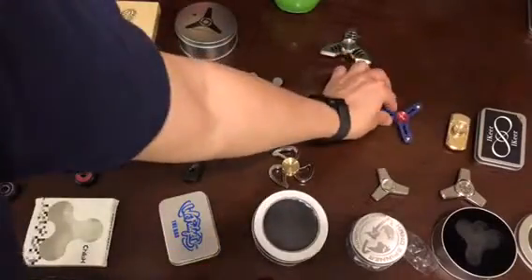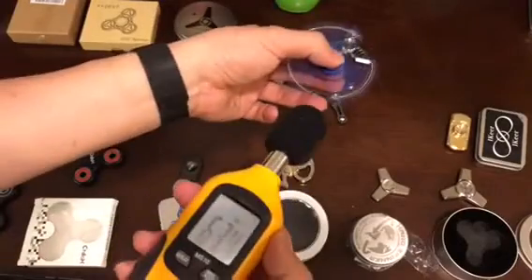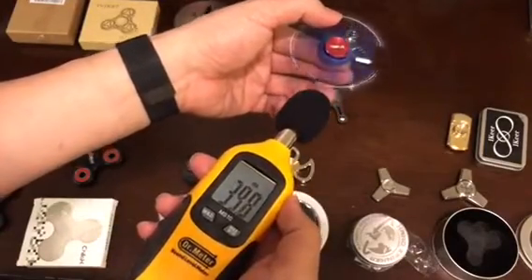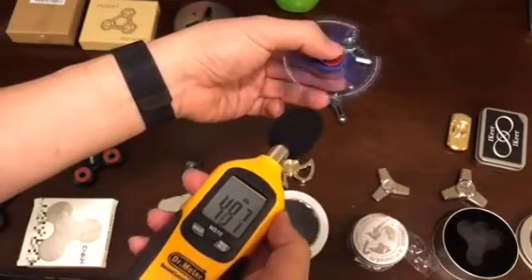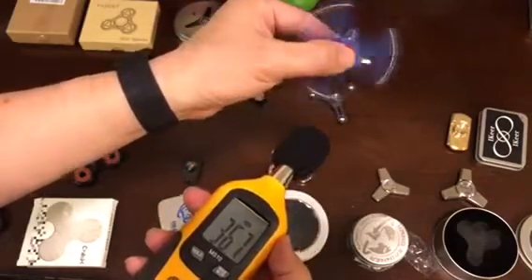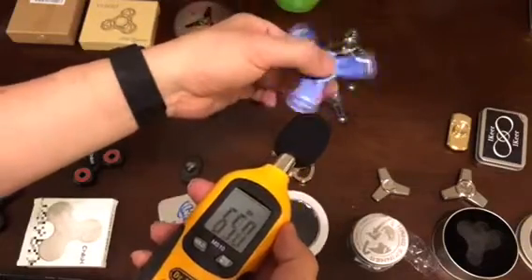These are probably the quietest, and they are made of aluminum and very lightweight. When you turn them, they don't make much noise.